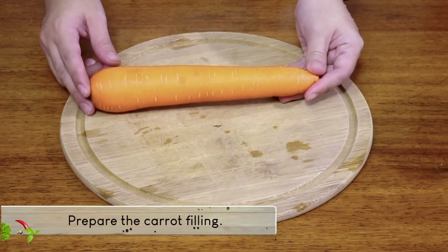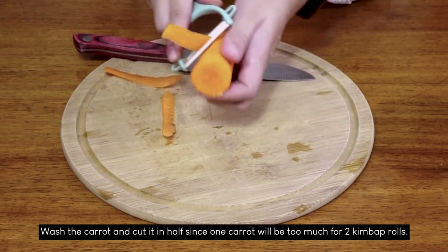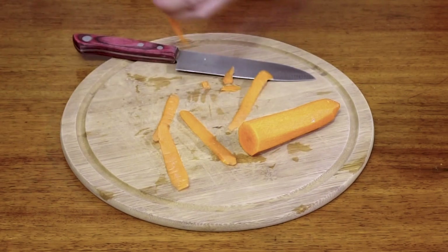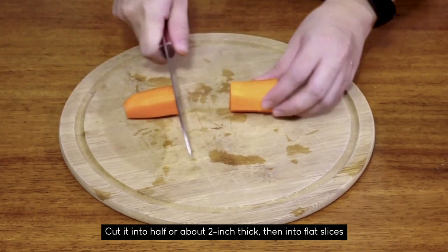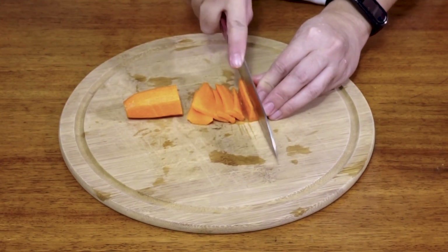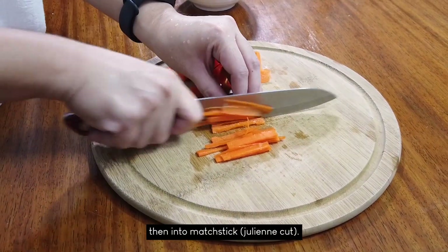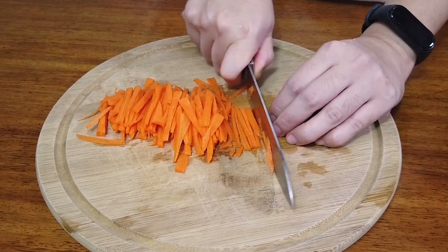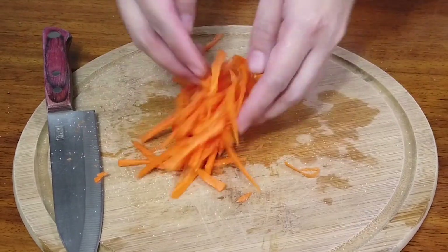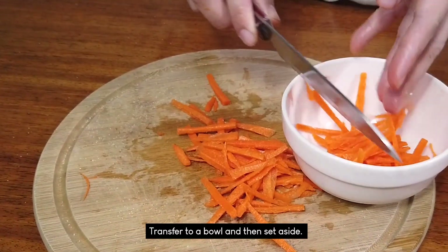Next, we're going to prepare the carrot filling. Wash the carrot and cut it in half since 1 carrot will be too much for 2 kimbap rolls. Peel the carrots. Cut it in half or about 2 inch thick, then into flat slices, then into matchsticks — also known as julienne cut. Sprinkle with a little bit of salt and mix well to distribute. Transfer to a bowl and then set aside.